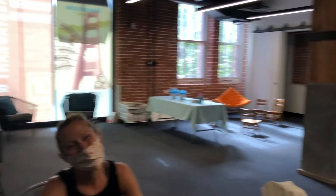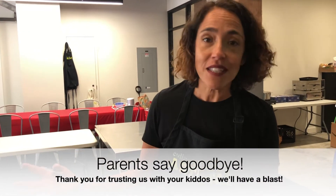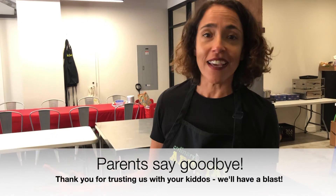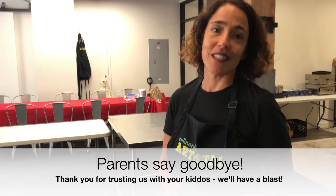And you, my friend, have a full day for yourself. I hope you can produce something amazing at work, go on a hike, have a lunch date with your partner, or whatever you please. You can rest assured your child is going to be in great hands. We're going to love them up and have a good time. Thank you, thank you, thank you!